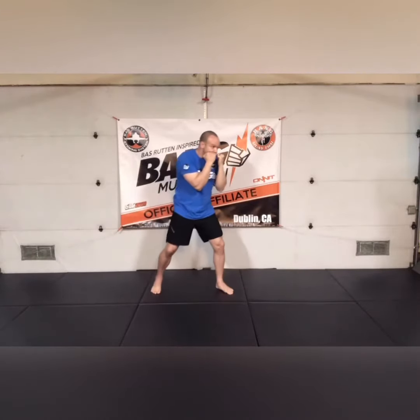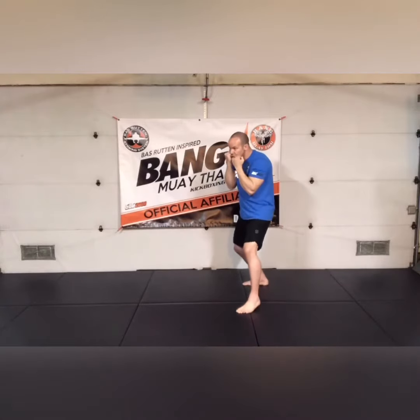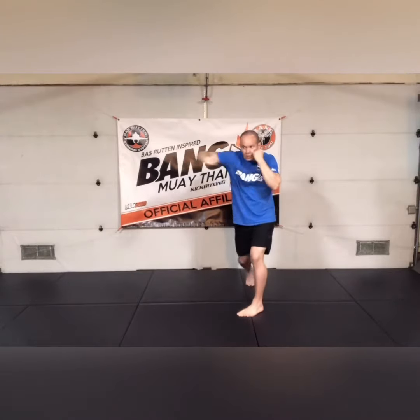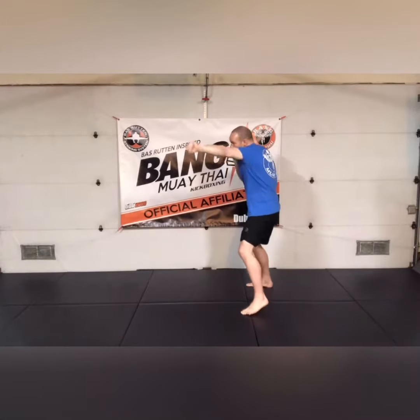Jab cross down the middle, jab rear hook down the middle, jab rear uppercut. One more time: jab cross down the middle, jab overhand, jab cross down the middle, jab rear hook, jab cross down the middle to a jab rear uppercut.